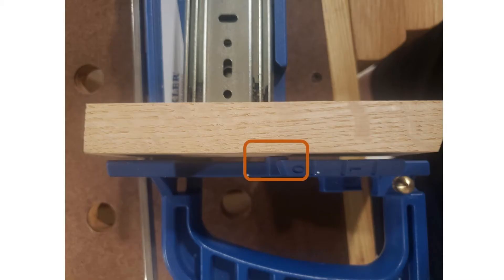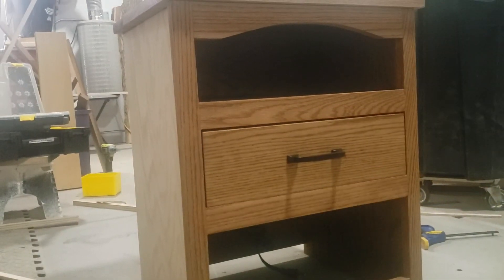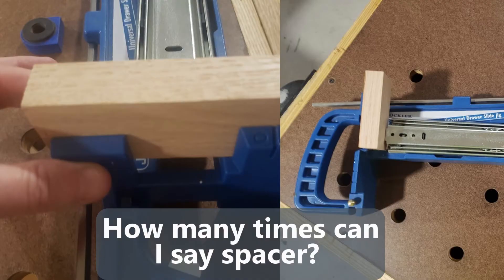I used an offcut of the drawer itself so that I would assure it was the exact same thickness as the drawers, and I didn't exactly know where to put that spacer. I first did it on the inside of the extra space in that Rockler jig, and then my drawer ended up too far inset. So I realized that I needed to avoid that.